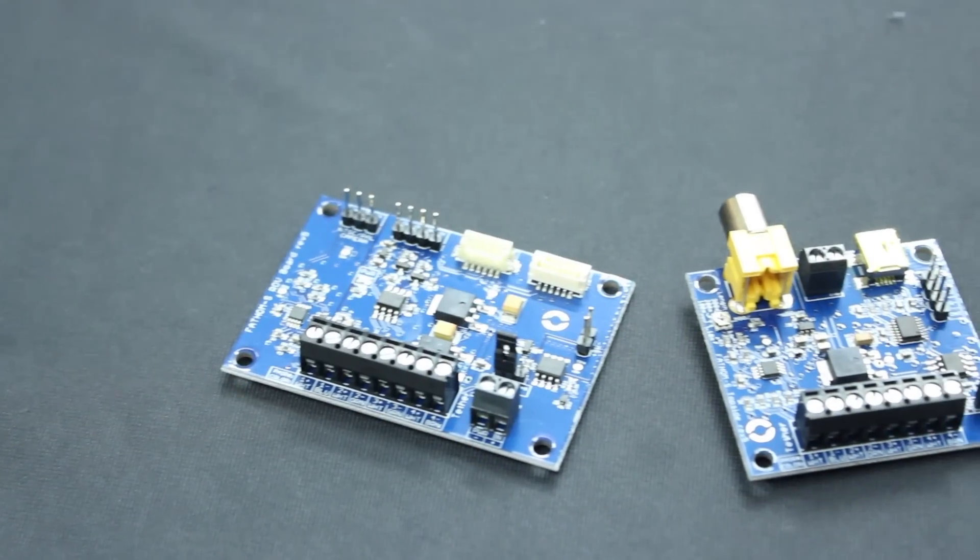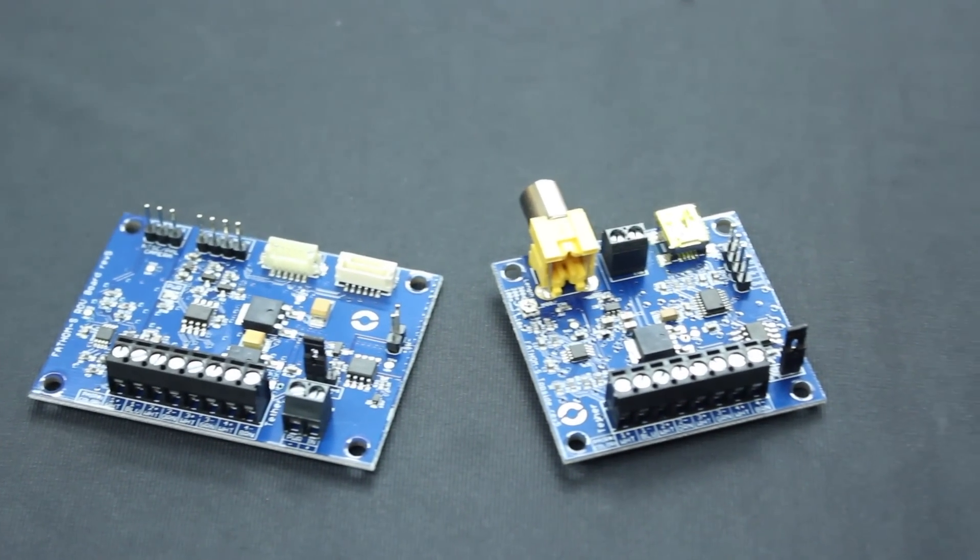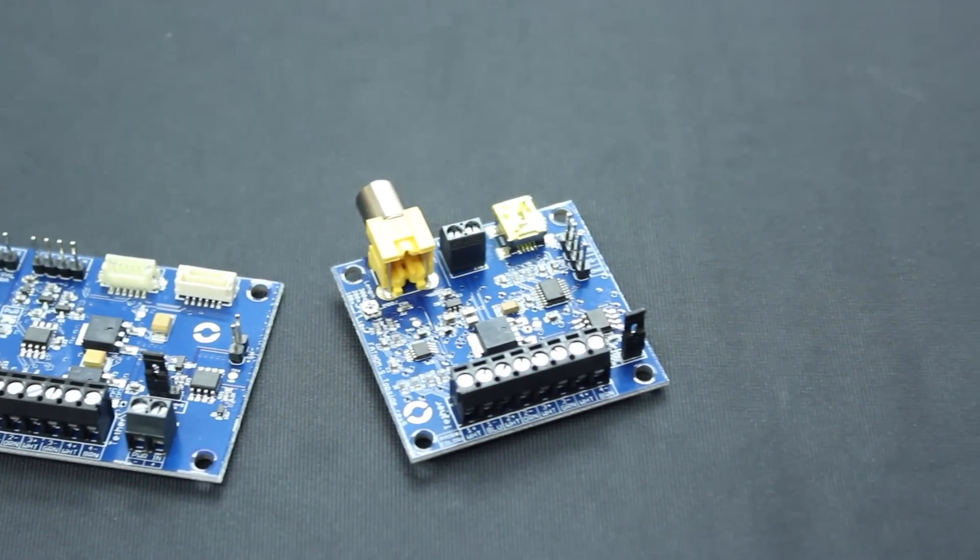The Fathom S Tether Interface Boards provide a simple video and communication interface to help you get the most out of your tether. They're designed for use with our neutrally buoyant Fathom Tether Cable, but also work with any standard Ethernet cable.